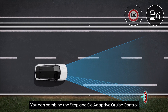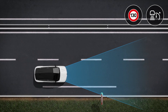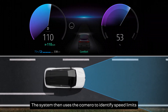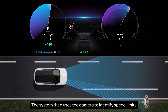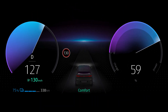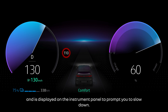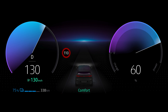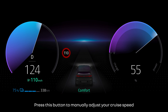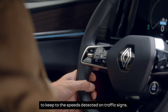You can combine the Stop and Go Adaptive Cruise Control with traffic sign detection. The system then uses the camera to identify speed limits and displays them on the instrument panel. If you exceed the speed limit, the circle around the sign flashes and is displayed on the instrument panel to prompt you to slow down.